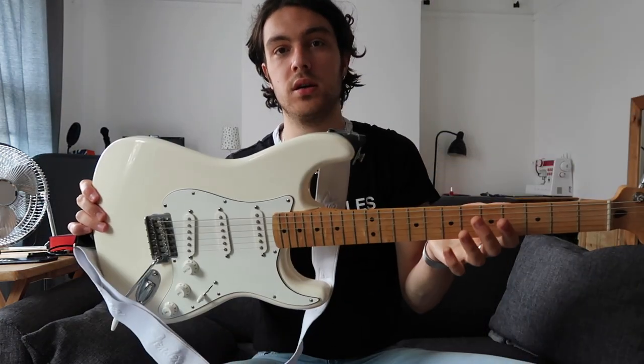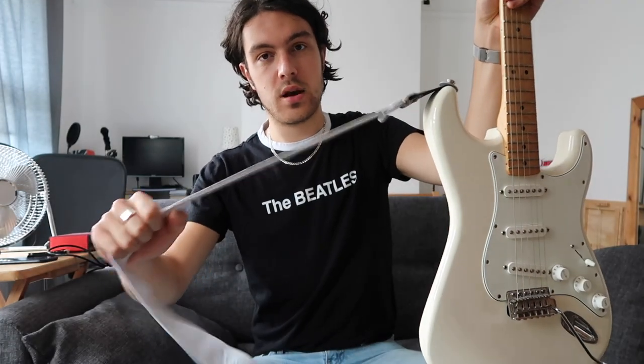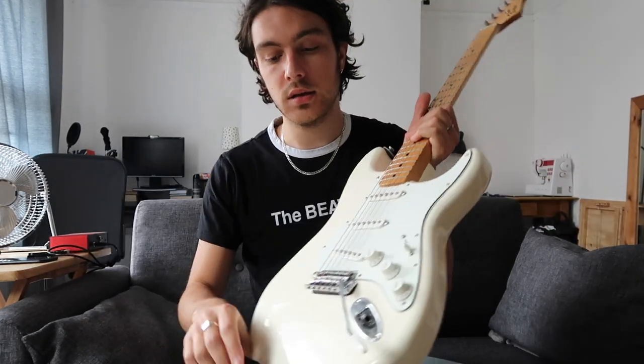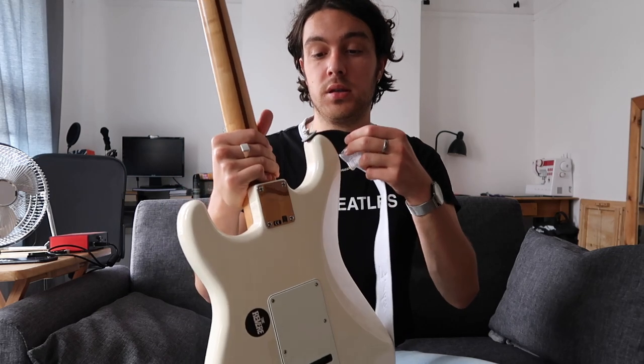The guitar I have is this Fender Stratocaster — I think it's a 2016 Mexican Strat. I've got a Fender strap on it as well, which is quite flexible. This guitar cost me about £300 and I got it secondhand. The reason I got it secondhand was because I thought if I'm going to spend £300 on a guitar, I'd rather get a secondhand Fender than a brand new Squier. Some things I think it's best to invest in new, but for a guitar this works well.